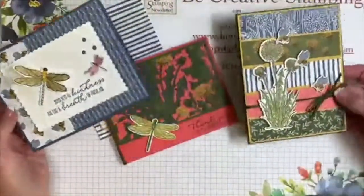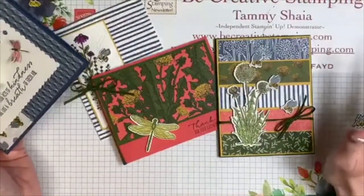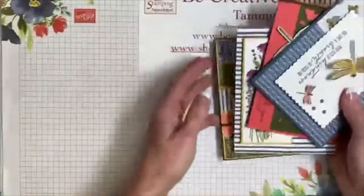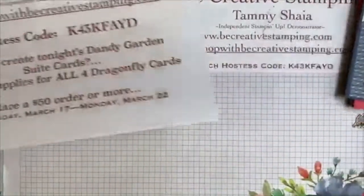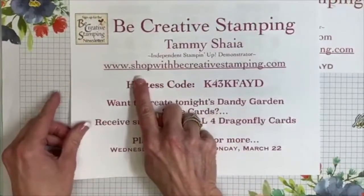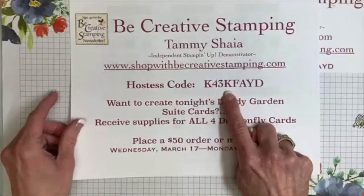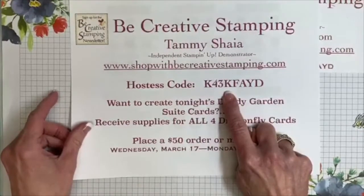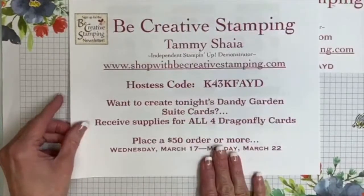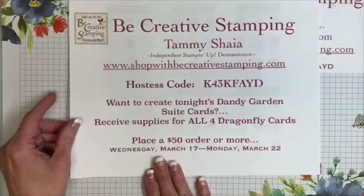You can get all of the supplies to create these cards absolutely free — everything is die cut for you. I do not stamp for you per Stampin' Up policy; I'm not allowed to do any of the stamping for the pieces. But you can get them free tonight by placing an order in my online store. My online store address is shopwithbecreativestamping.com. You'll want to use this hostess code so that you can get the supplies free just by placing a $50 order or more in my online store.